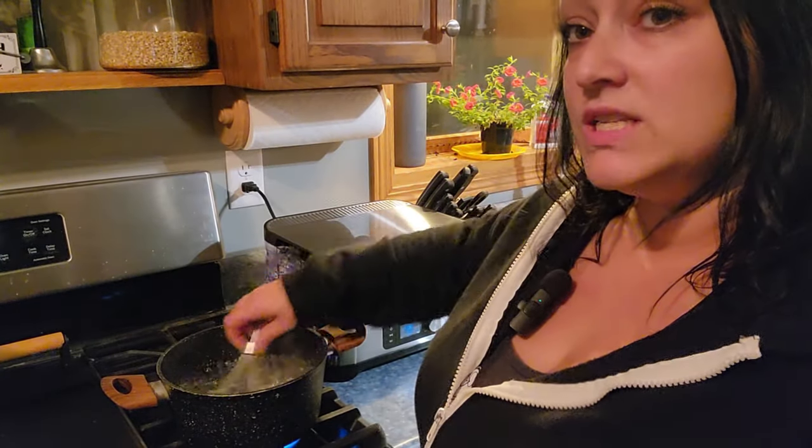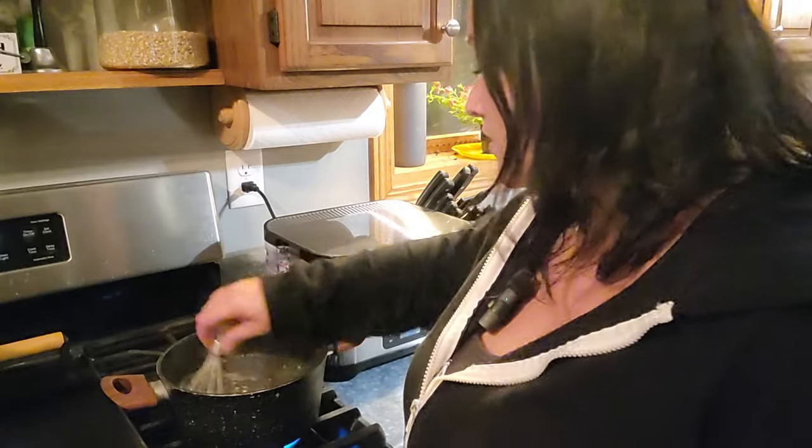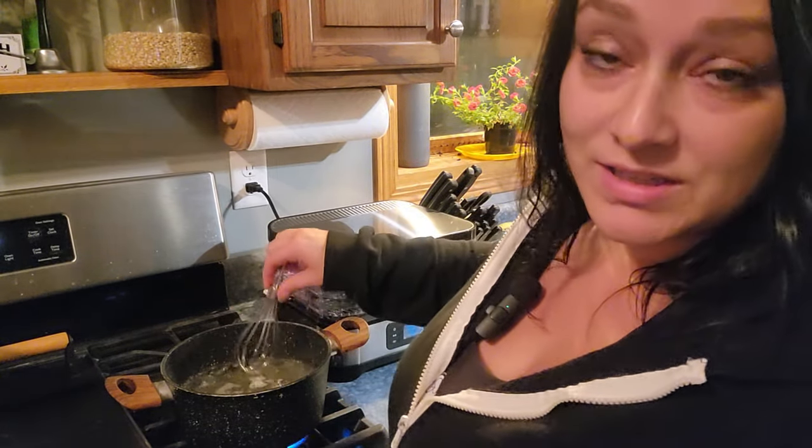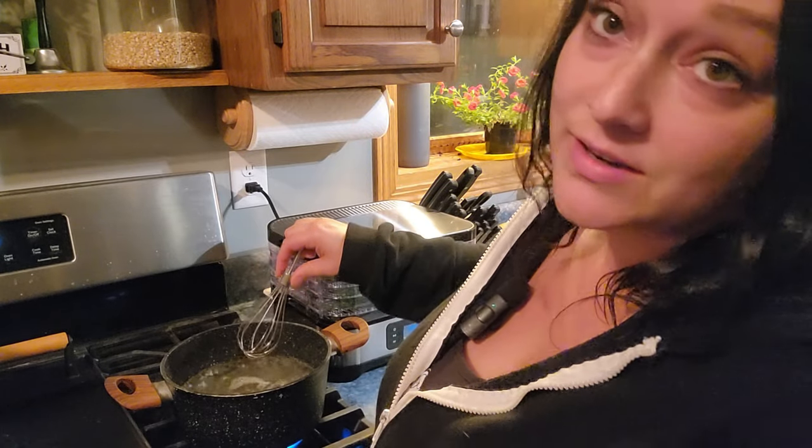Our hummingbird nectar is boiling. I don't see any sugar sitting on the bottom of the pan, so it is ready to turn off and sit there until it cools.